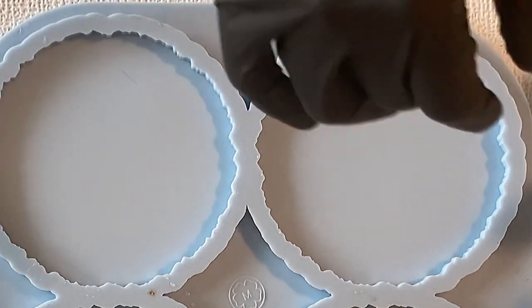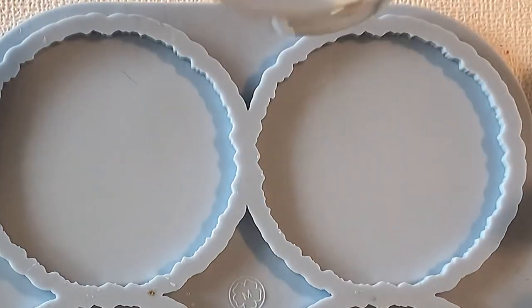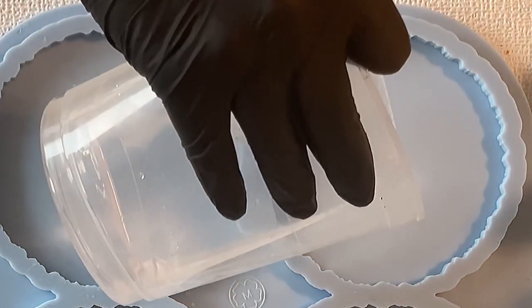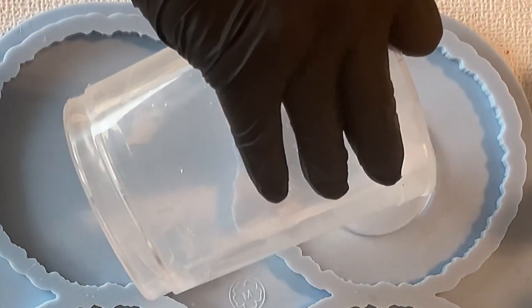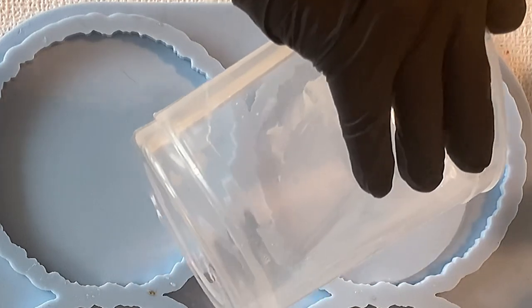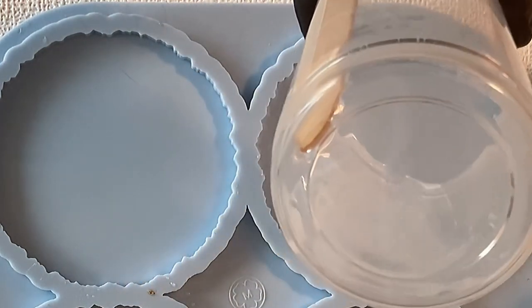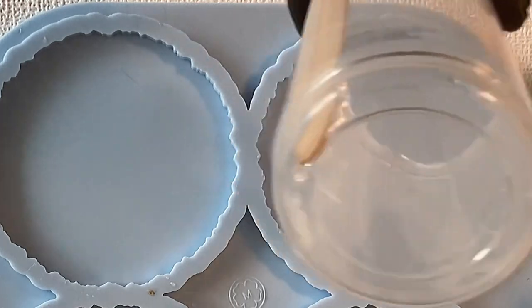Hello everyone, welcome back to a new video. This time I want to use my leftover resin to make a flower. I used this color for a different pour and then I thought I'd just make a flower with the rest of the leftover.